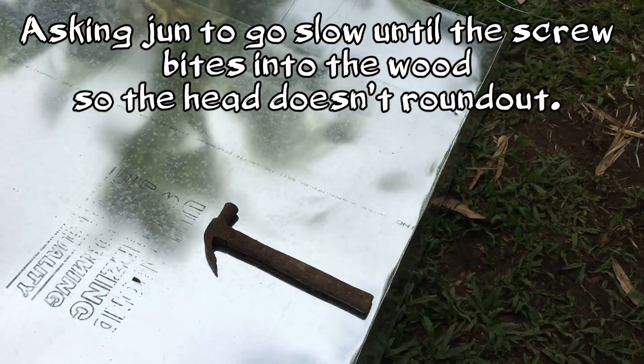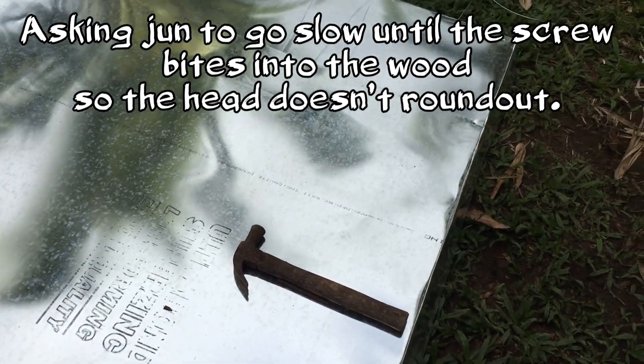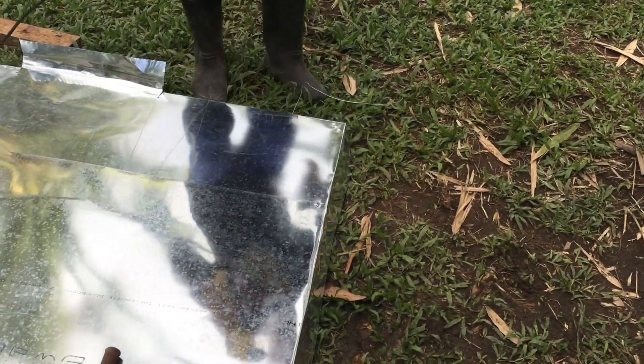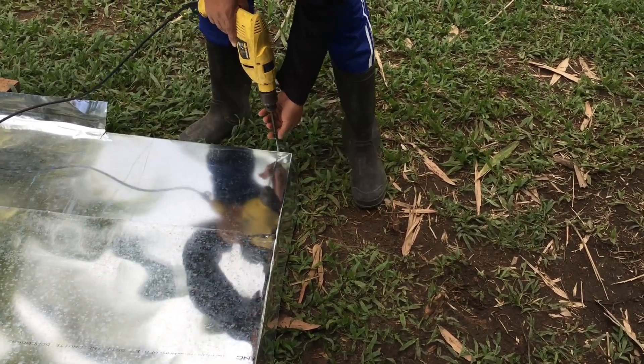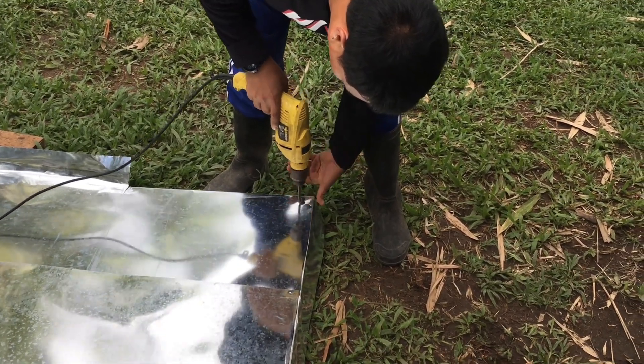June, when you start, just go slow — once it bites in you can go ahead and continue. Oh, oh, oh — nice, nice!